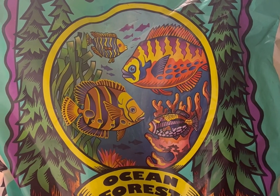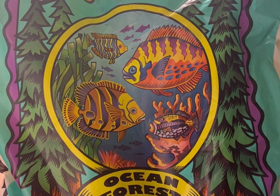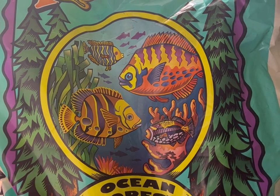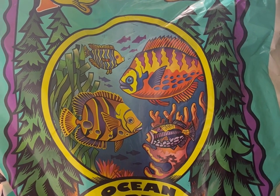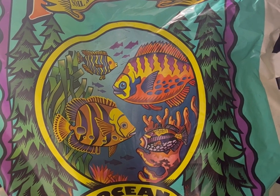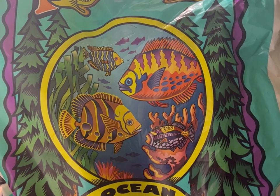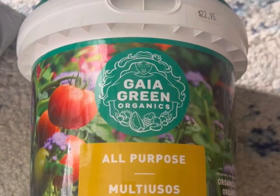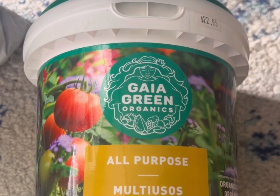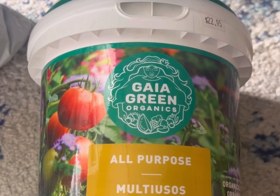For our medium we went with Fox Farm Ocean Forest, nothing else added. We saw a lot of people online saying maybe we should add some extra nutrients, some said not to, maybe some extra perlite — but we went with just straight soil. We're going to be going with Gaia Green all-purpose 4-4-4 later down the road.